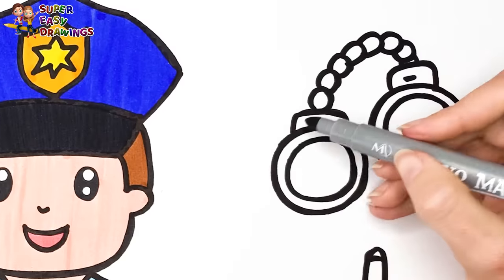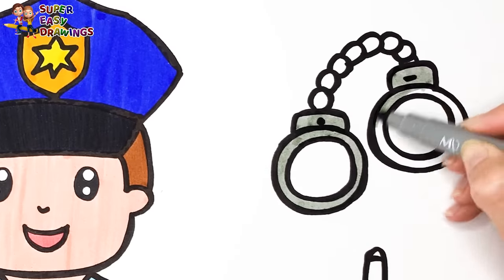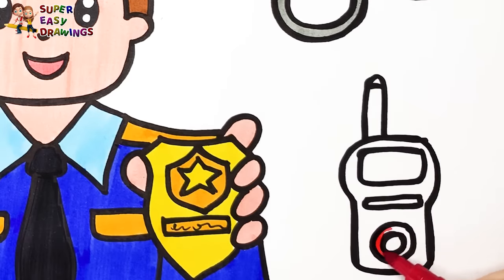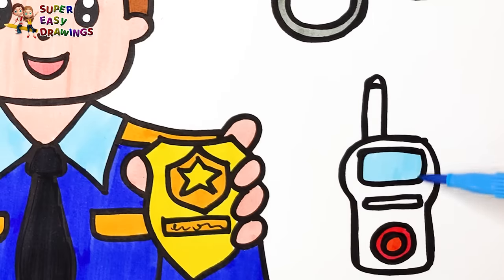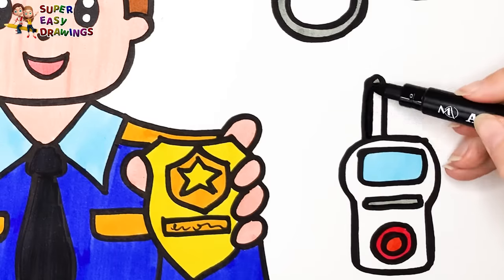I color the handcuffs with gray, then I use red for the walkie-talkie, light blue, gray, and black.